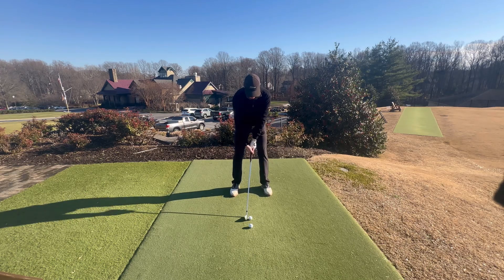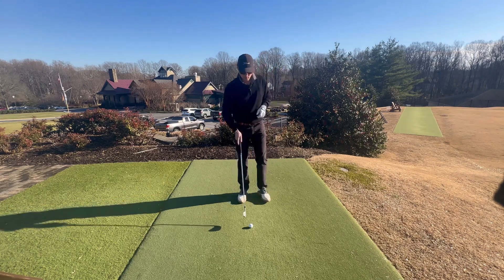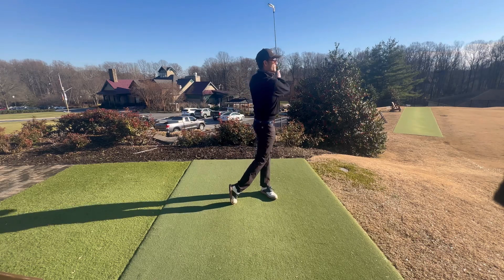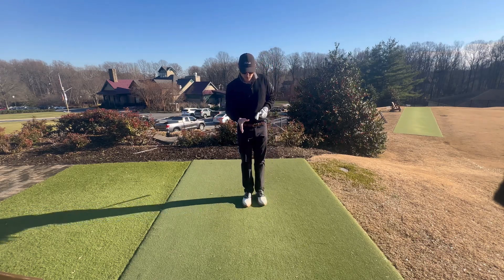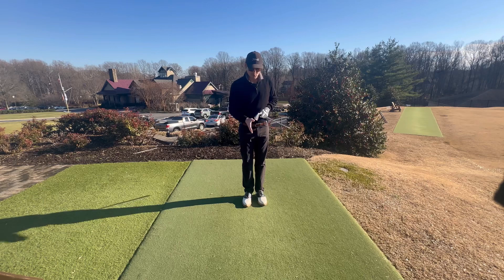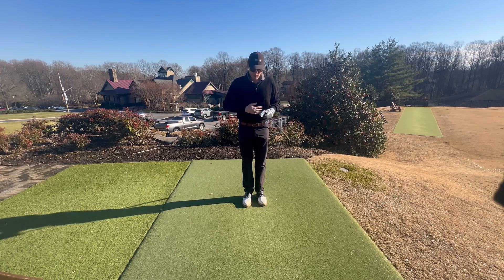Nice short swing. Now I'm going to hit 40 yards — my speed doesn't change, my tempo doesn't change, the only thing I'm changing is how far I rotate my body and how long I'm making that backswing. Your backswing is only as long as your body will allow you to turn. Now 80 yards. You'll notice the only thing that changed was the length of my backswing. That'll improve your control — you can feel where the top of your backswing is and control how far you're rotating. The last thing we want is to get our arms too involved; we want the body to be swinging the club, as opposed to the club swinging around our body.